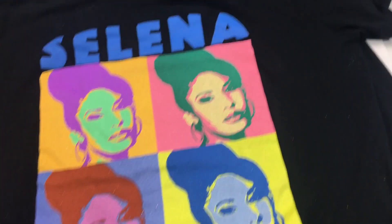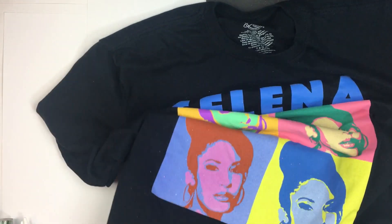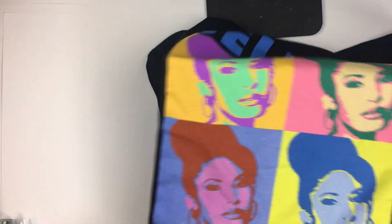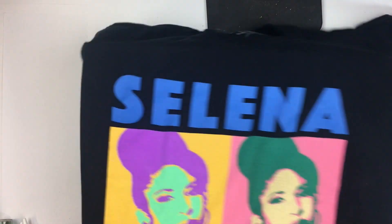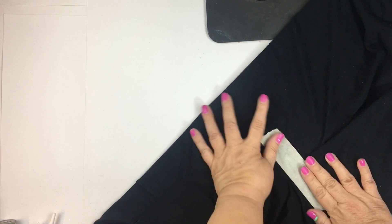First thing you want to do, pre-wash and dry your shirt and then you're going to need a board to slip inside of the shirt so you will have a nice solid surface to work on. After that, use some tape to secure the front and the back so nothing will ripple and get in your way.